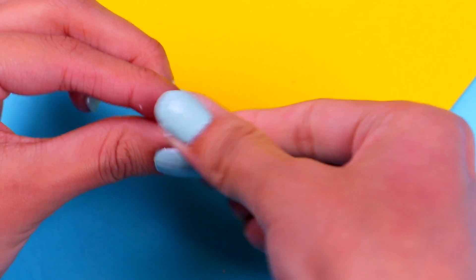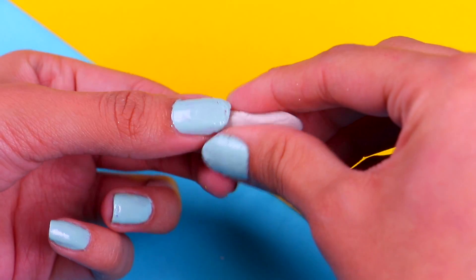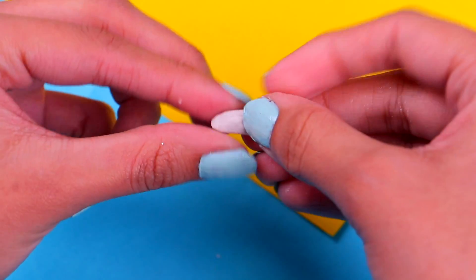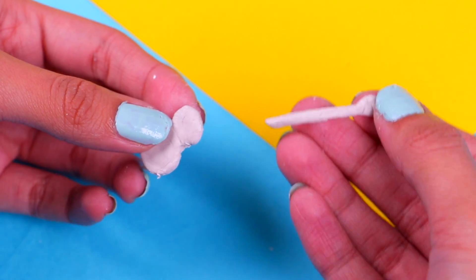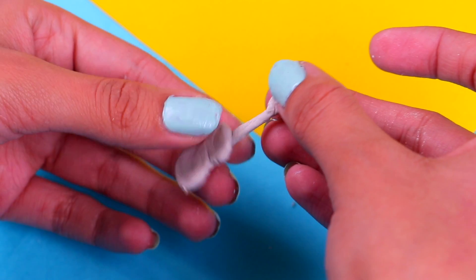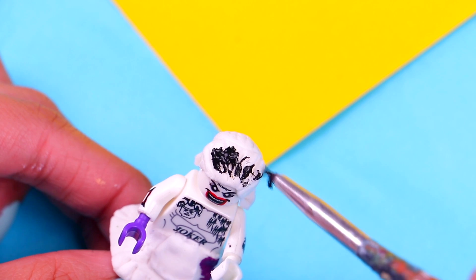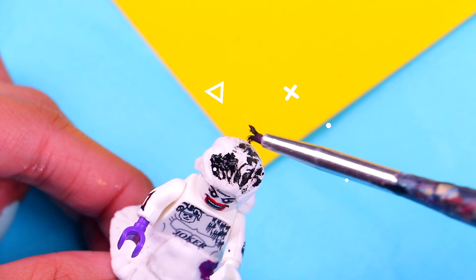Don't forget about the guitar's neck — grab a long piece of clay and flatten it out just a little, then attach the neck to the guitar's body. Now just wait until the clay is dry. Let's go back to Imelda — her hair is dry now, so we're gonna paint it with some black acrylic paint. Make sure you spread it evenly.